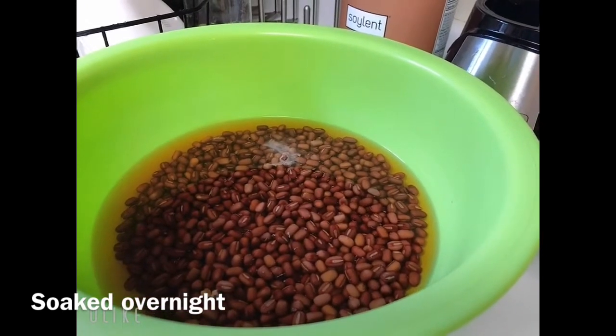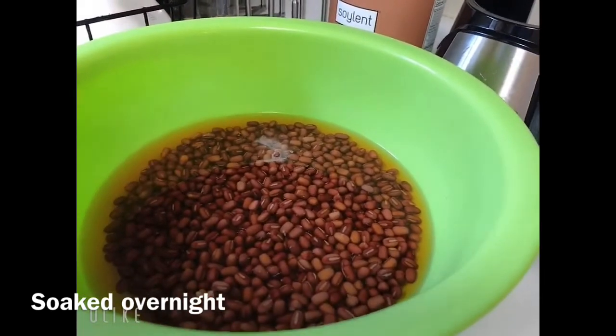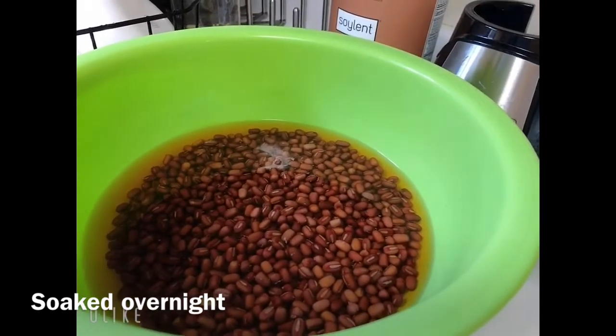Alright, so today is the morning and this one is already soaked overnight. So let's begin to cook red bean soup.